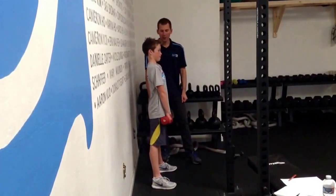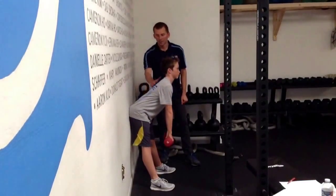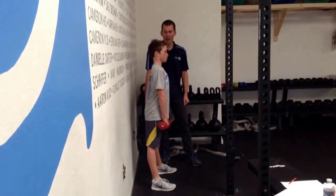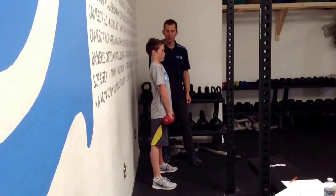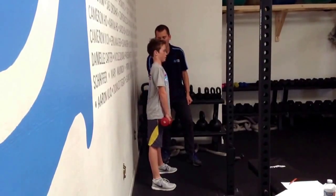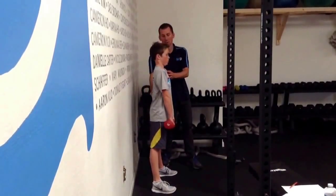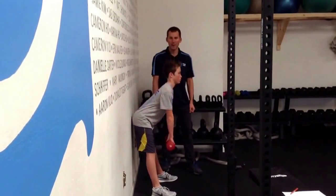The hip hinge is a great exercise for learning how to differentiate the spine from the hips. The spine during this exercise should remain very straight. The hips should go back and tap the wall. There should be no spinal bending. You should feel a strong stretch in the back of the legs as the hips come backward. And then as the hips come forward, the hamstrings and glutes are tightening, bringing the hips forward. This is the hip hinge.